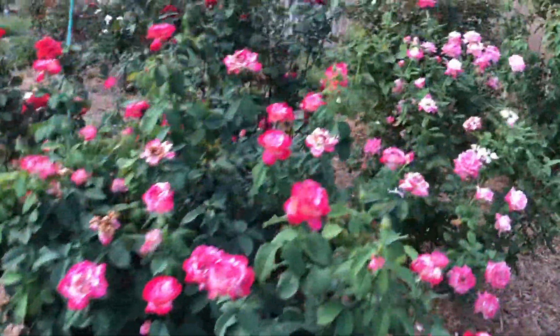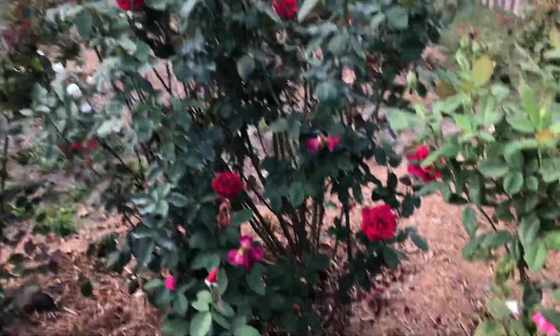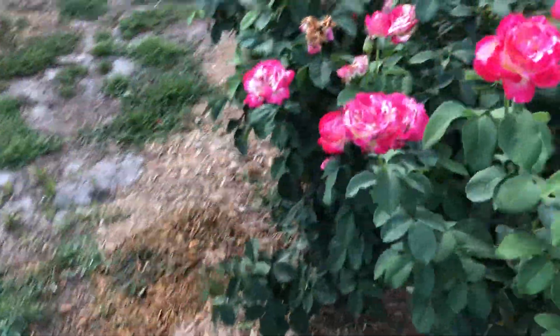Another one I like to give away is Mr. Lincoln — a little taller, pure red, and very fragrant rose, also a good grower. I've got a friend just getting into growing roses, and if you're gonna take cuttings and try to propagate — in my case give them away — I want to give them something they're gonna remember. So the point of this video is to talk briefly about what we did with the cuttings.